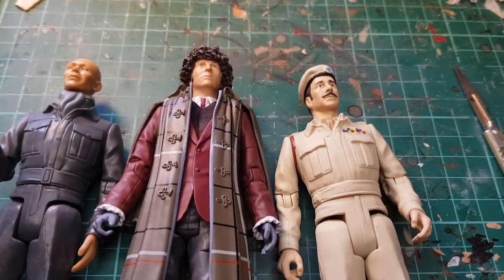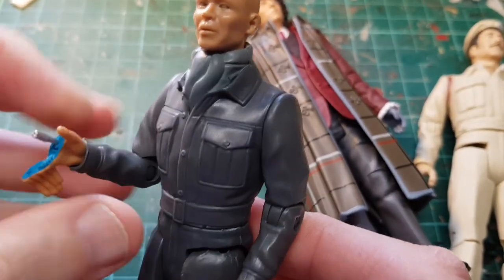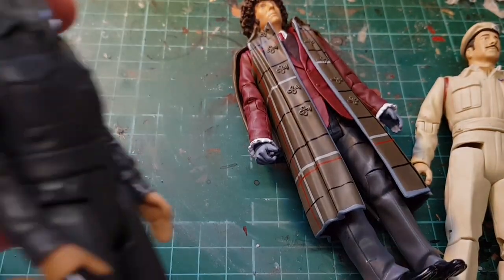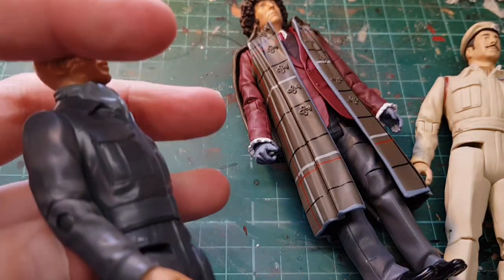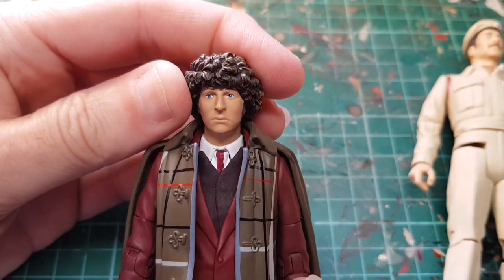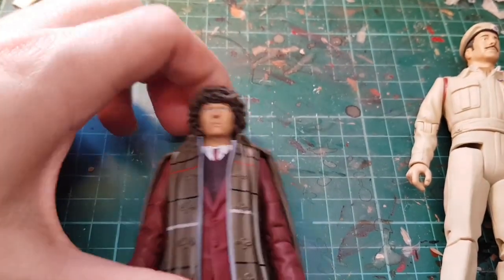I've unboxed the figures. The Auton is very nice — I didn't have the original one of these so he's nice, looks plasticky, but then he's meant to. He's just going to go on the shelf next to my other stuff.